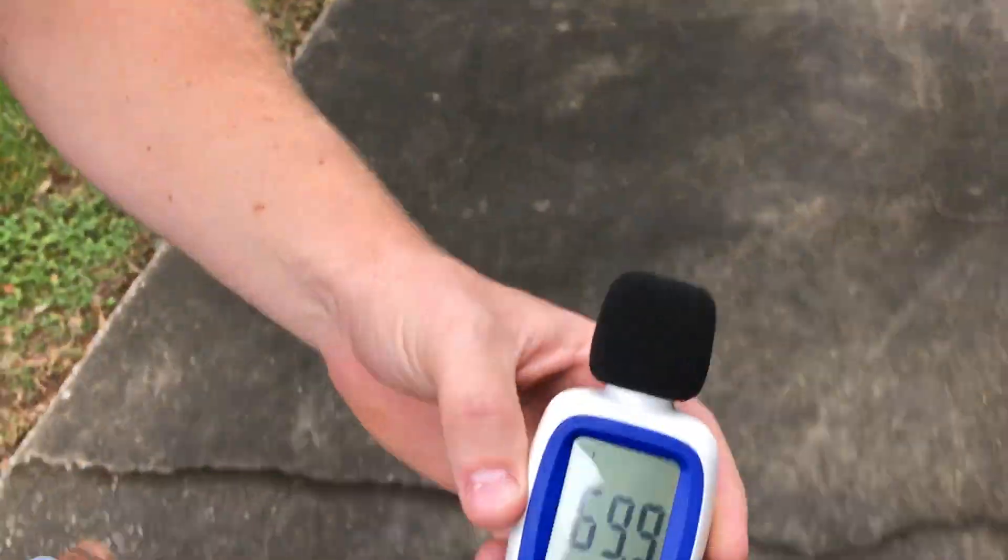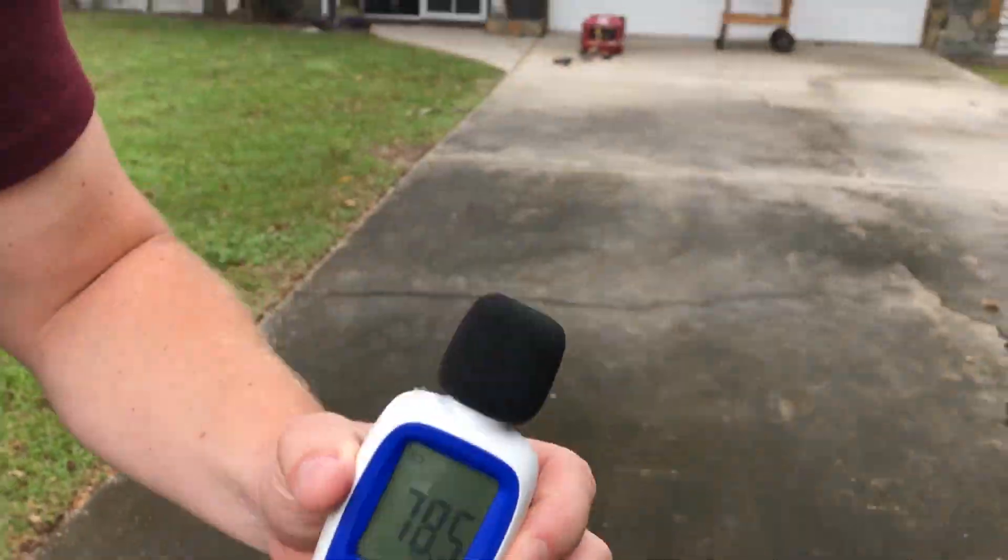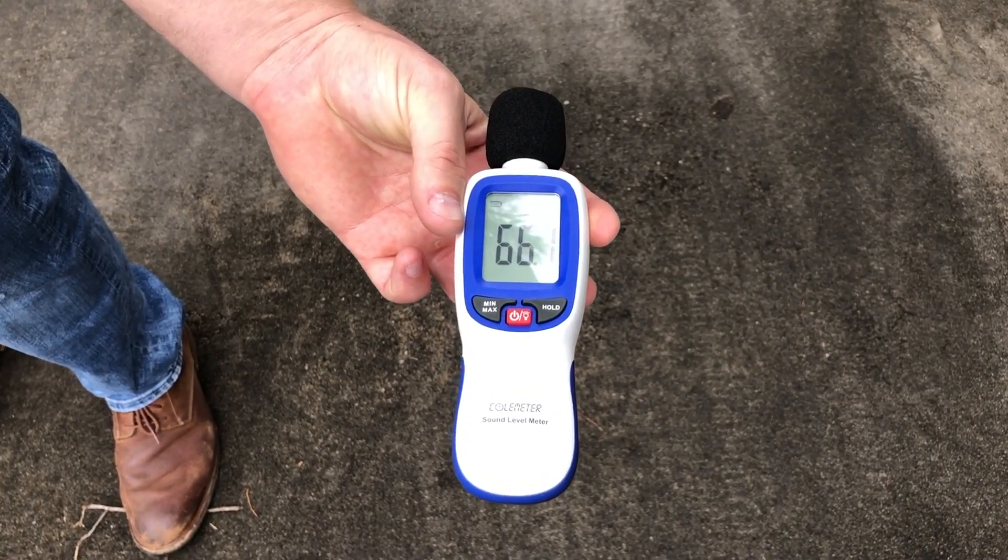70 decibels at 20 feet — we'll go to 30. 69 to 70 decibels at 30 feet — let's go to 50. Between 66 and 68 decibels at 50 feet, so quite a bit more noticeable at 50 feet under load compared to under eco mode.